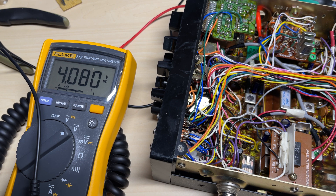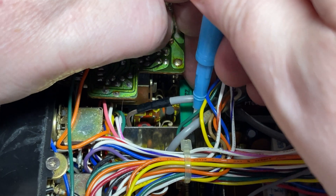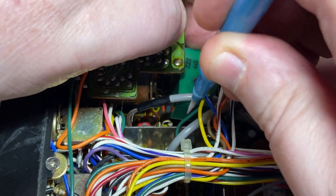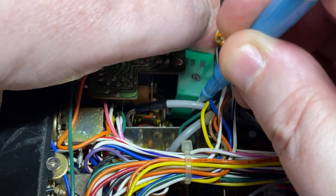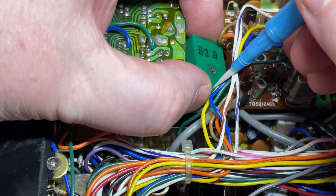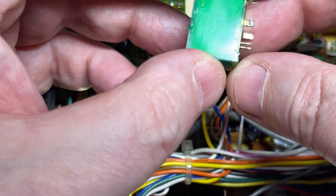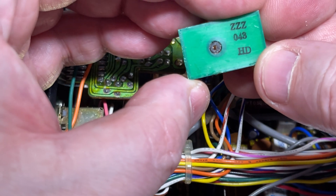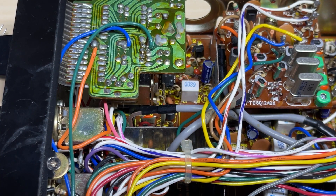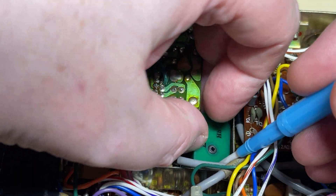So, do we have a faulty VCO? Well, let's drop a temporary VCO in and see whether it makes any difference. Once we've sorted the faults out on this radio, it will be getting a modification board and a voltage feed VCO, but for now I'm just going to drop in a known good VCO.